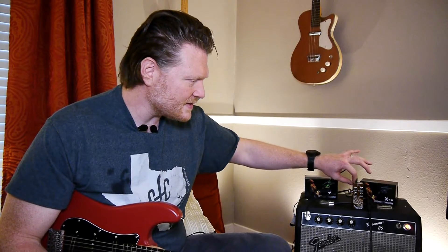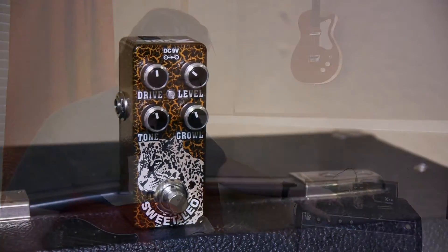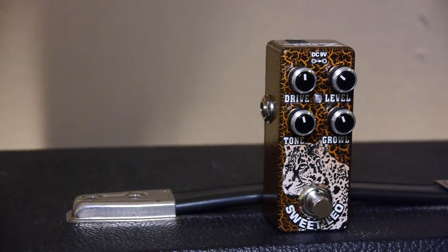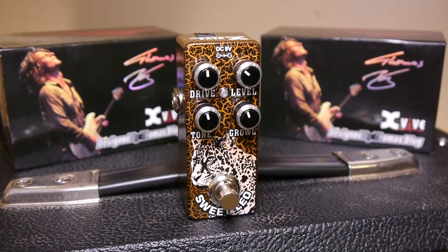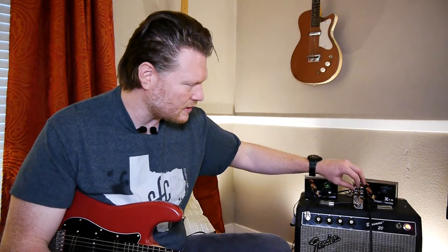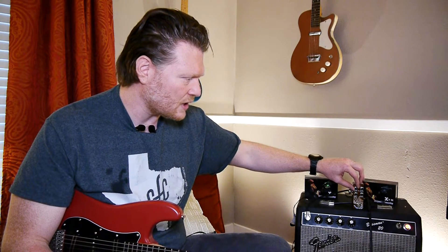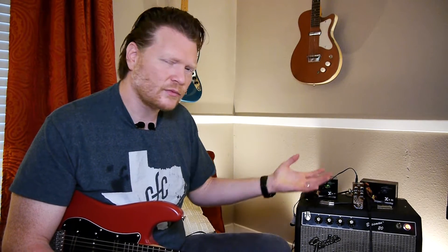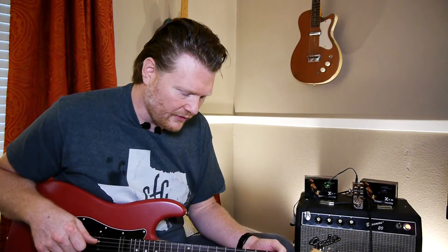Another thing is, aesthetically, the graphics on this guy are really cool. It has this picture of a Leo Leopard and it's got a nice textured finish to it. The quality of all the X-Vibe pedals that I've played are very good. The knobs are really solid on here. Sometimes these smaller pedals the knobs are kind of hard to get into and hard to twist just because they're so small — they've done a really good job with the size of these. Everything from the switch, the LED — it's not too bright. They just did a really good job aesthetically with these pedals, which kind of takes it up a notch.